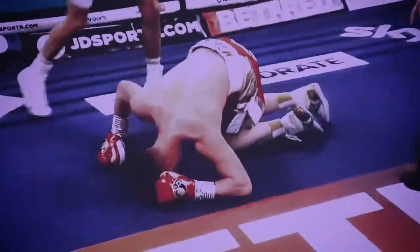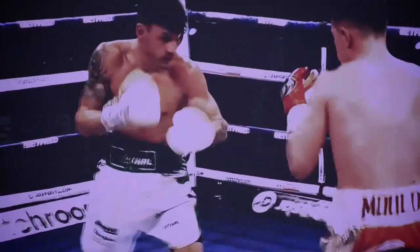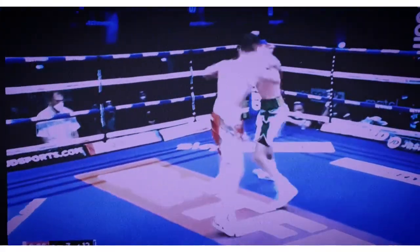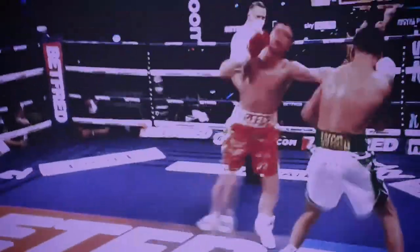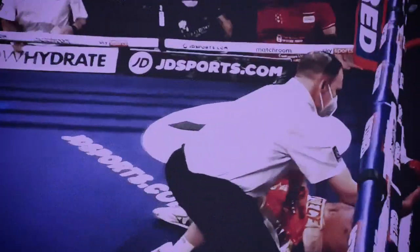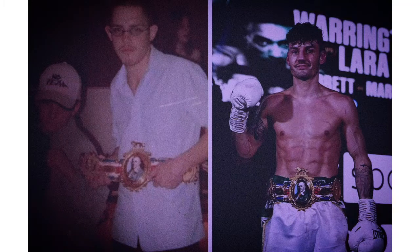Wood is a fantastic offensive fighter. You'll see here how he leads the check hook - as the sharpness comes out of Mould's work, Wood was able to walk him onto that check hook and get the finish. Very classy from Wood.